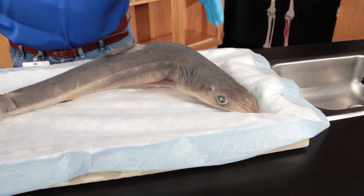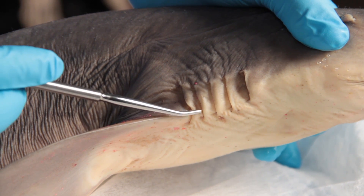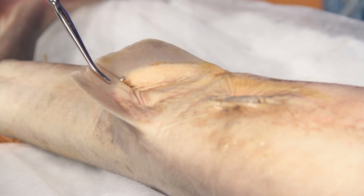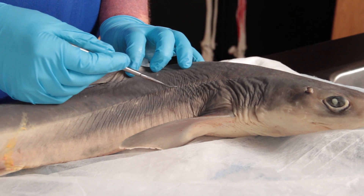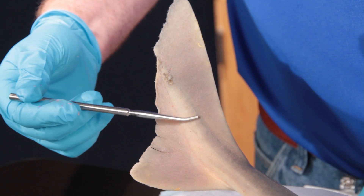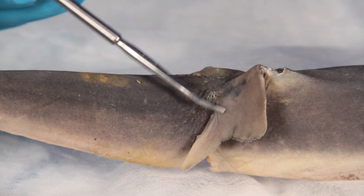Lay the shark dorsal side up. Identify the external organs including the gill slits, pectoral fin, pelvic fin, lateral line, caudal fin, and posterior and anterior dorsal fins.